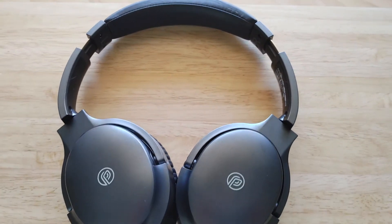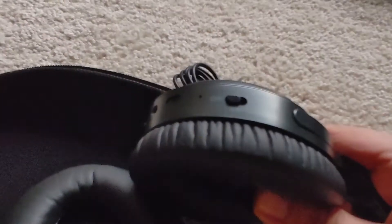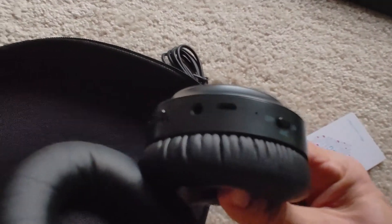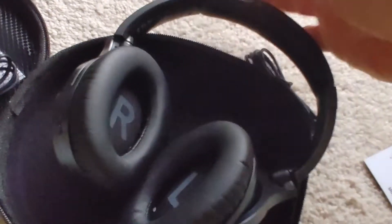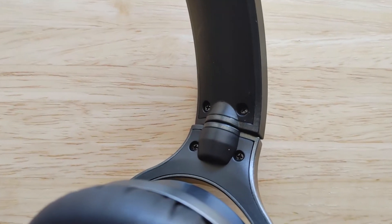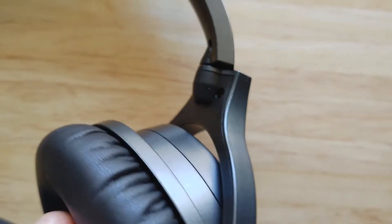The earpads are very similar to Bose and the look and size also. Although they are quite lighter, they still inspire some confidence in terms of build quality, such as the swiveling earcups attached with four screws which make things easier to service. The ear caps are really nice left and right, and these inner markings are very similar to Bose as well.